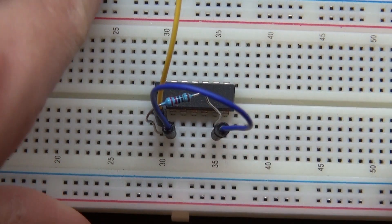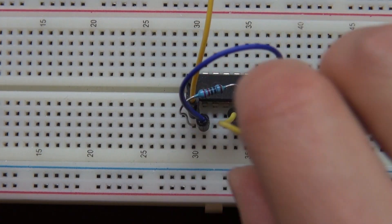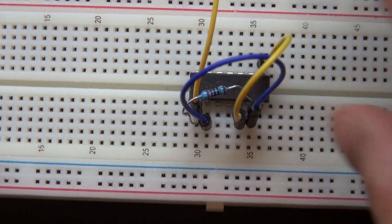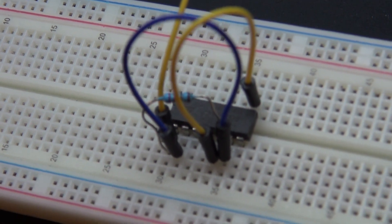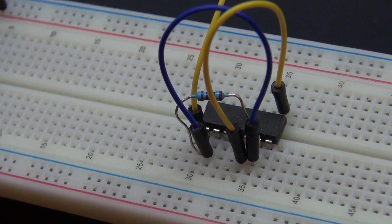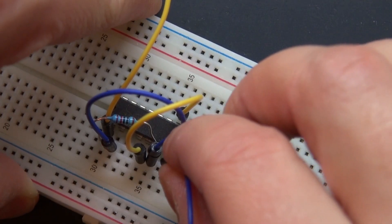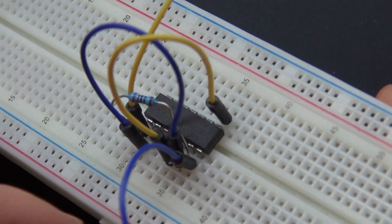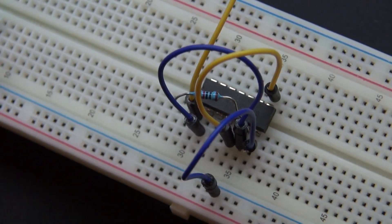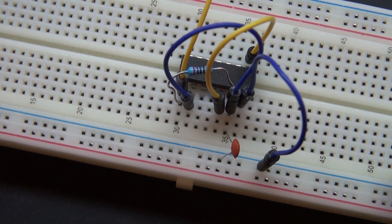Now I'm going to take a jumper cable and connect pin 2 to pin 6. Now I have another jumper cable connected to pin 5 and pin 8 — pin 5 and pin 8 are connected. Now I have another jumper cable connected to pin 7, and pin 7 is connected to ground. Next I have my 104 pF capacitor and that is connected to ground and pin 6.